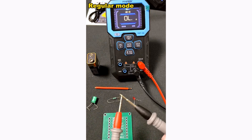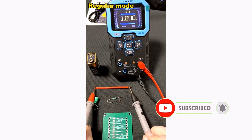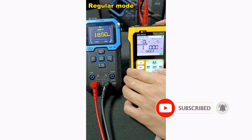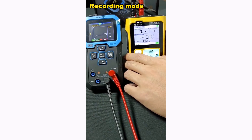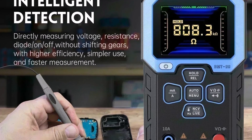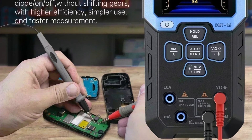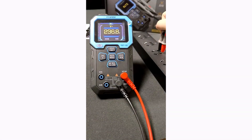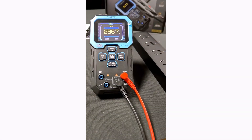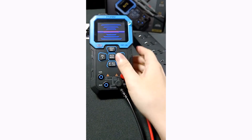Its smart operating modes — including general, recording, and monitoring — enhance usability for a wide range of tasks. The digital display ensures clear and easy reading of data, while its compact and durable design ensures portability. Certified with CE standards, the DMT-99 offers reliability and safety. The FNC-DMT-99 is a powerful and intelligent multimeter offering exceptional accuracy and advanced features — a great investment for professionals and hobbyists alike. Highly recommended.